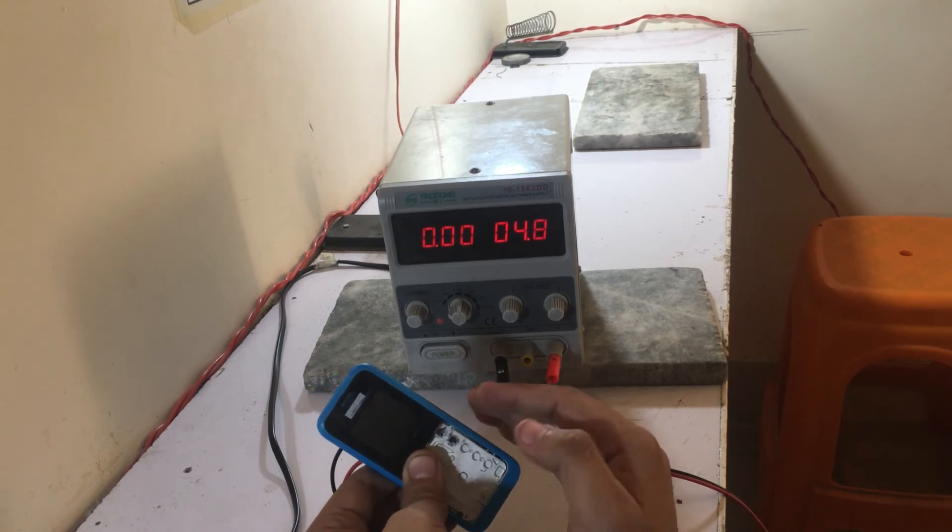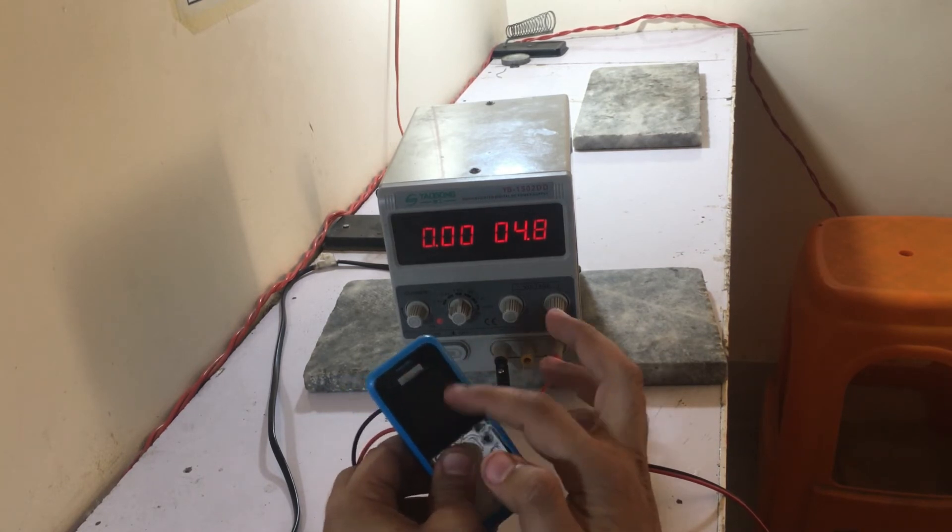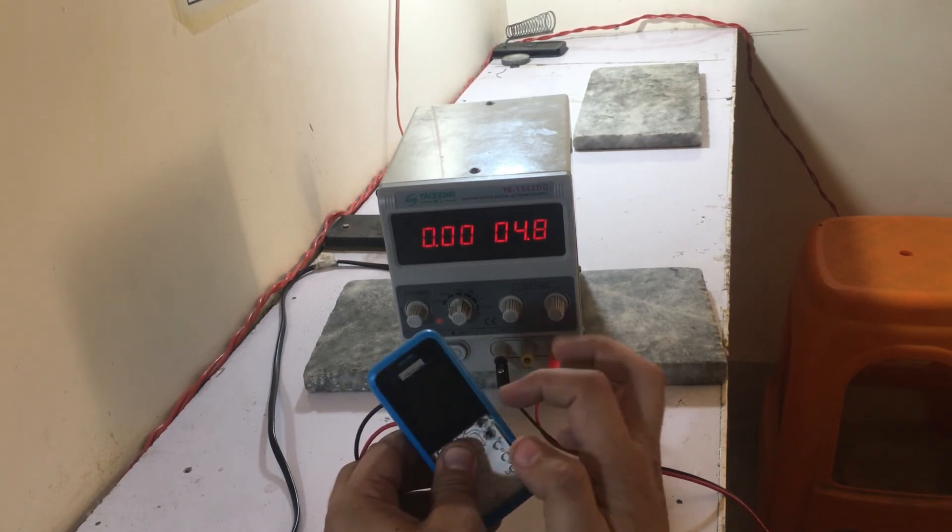The first trick is to turn the screen to lock. The second one is also to turn the screen to lock.